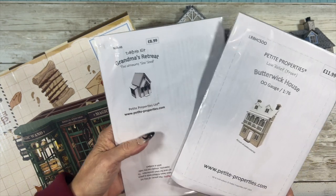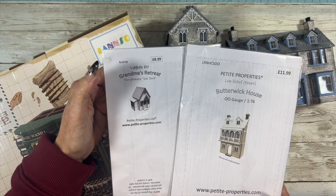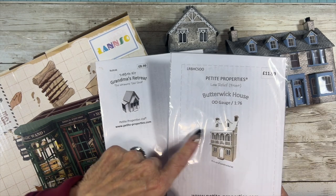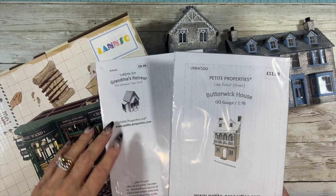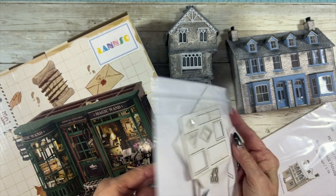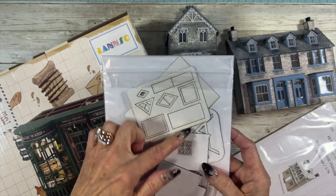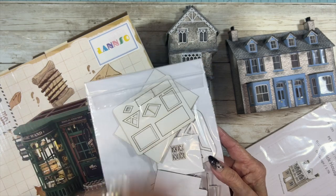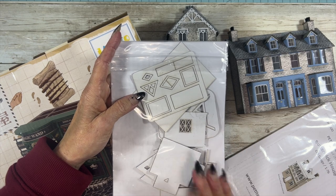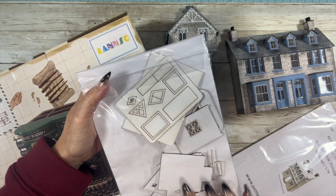The other two are kits from Petite Properties. This is Grandma's Retreat, and it's a 1:48 size scale. This other one is Butterwick House, and it's a Petite Properties 1:76. Well, that's like one side of the building, so you can see it's pretty small. It still is 1:48, but to me it runs smaller than normal 1:48s, and it may be just because it's a little cottagey type house, and we're going to do a lot of different techniques with this one.